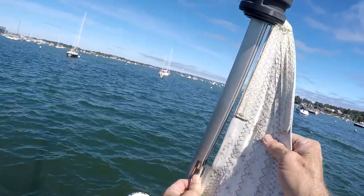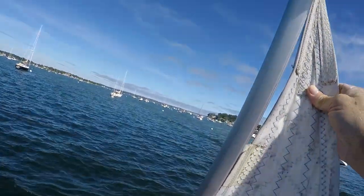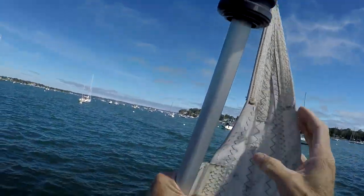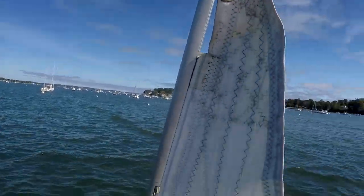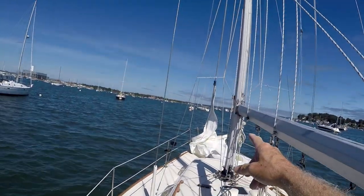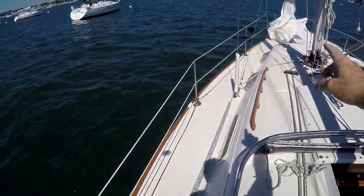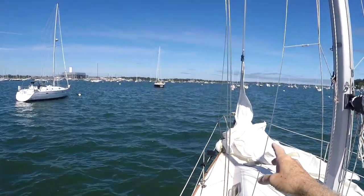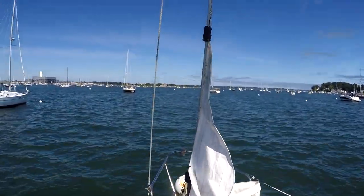It's not quite high enough, so I'll slide that up and go back and take that up. I've raised the halyard up about a foot or two so that the luff of the sail is a couple feet into the feeder. Now we're set to go.